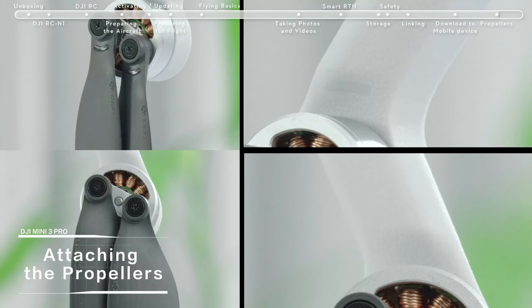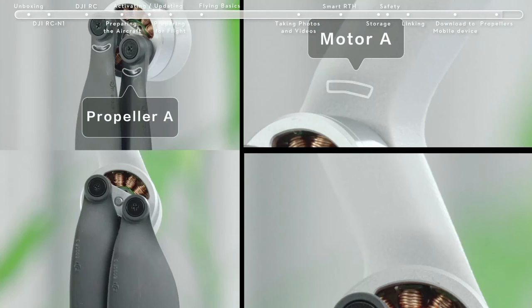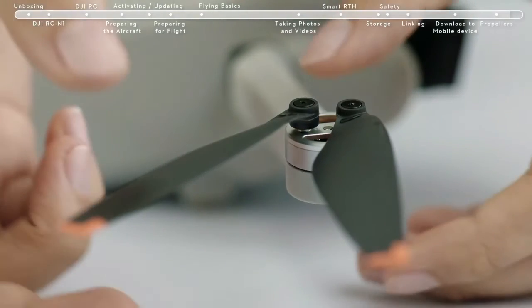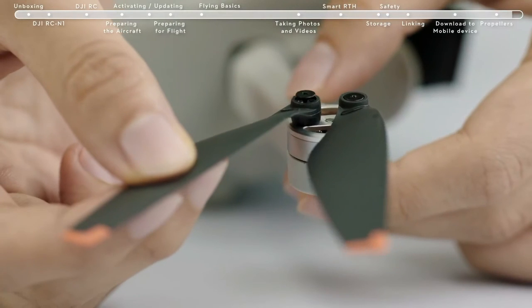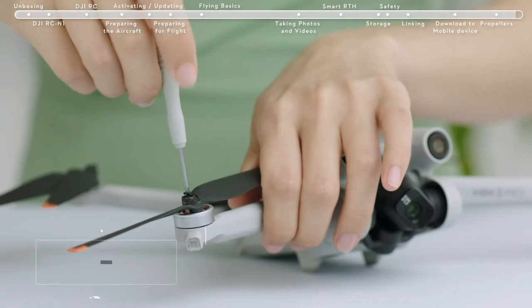Attaching the propellers: DJI Mini 3 Pro has two different types of motors and propellers that pair up. Any propeller that is deformed, corroded, or with loose screws should be replaced. When changing a propeller, use the Phillips screwdriver and the screws provided in the box.